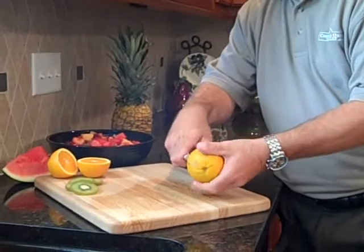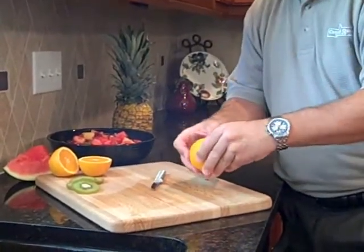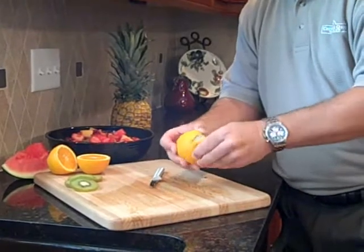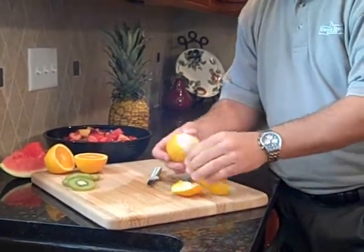The granny paring has a reverse blade. As you can see, it's very easy to follow the contour of the orange. You turn a somewhat cumbersome task of peeling an orange and you make it simple.